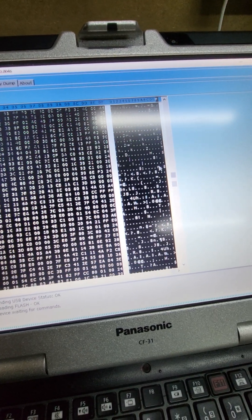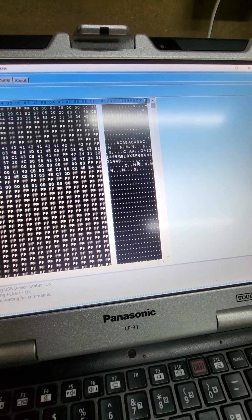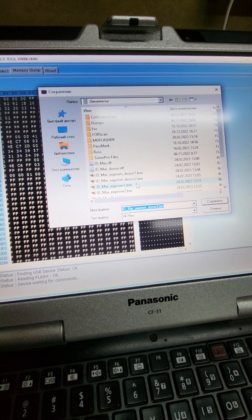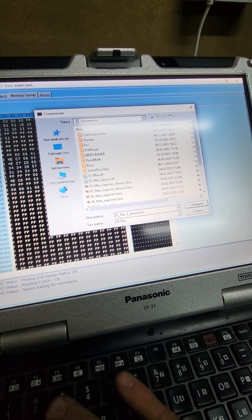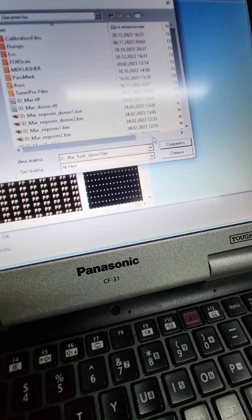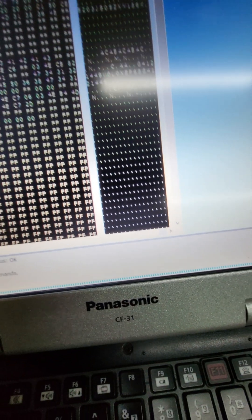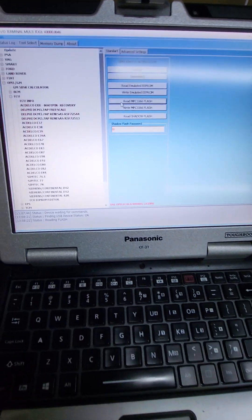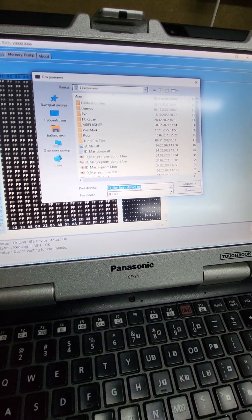Memory dump. Save. Flash one - save. Read one more time. Ready. Now we need to save it - Flash two outro.